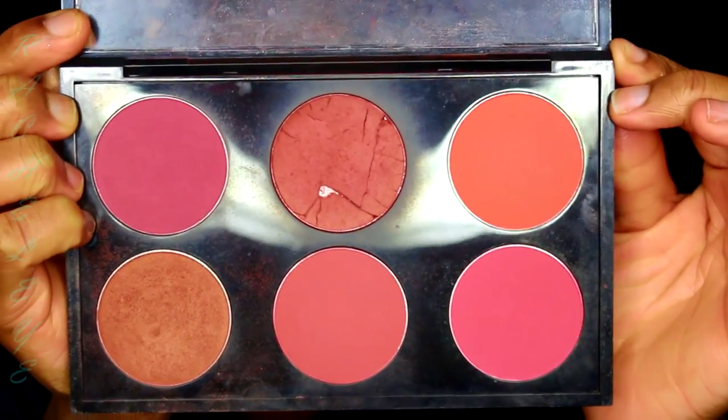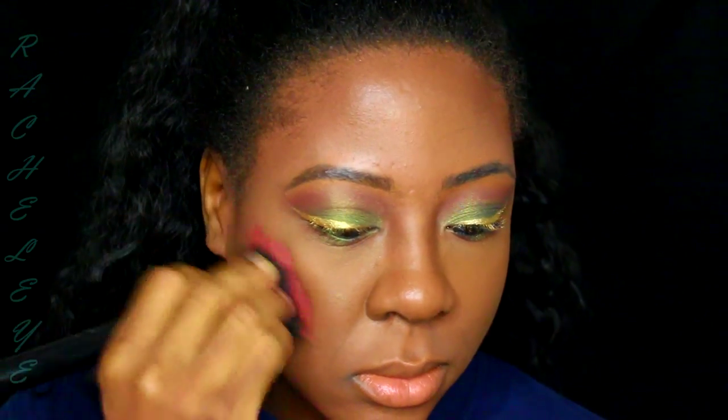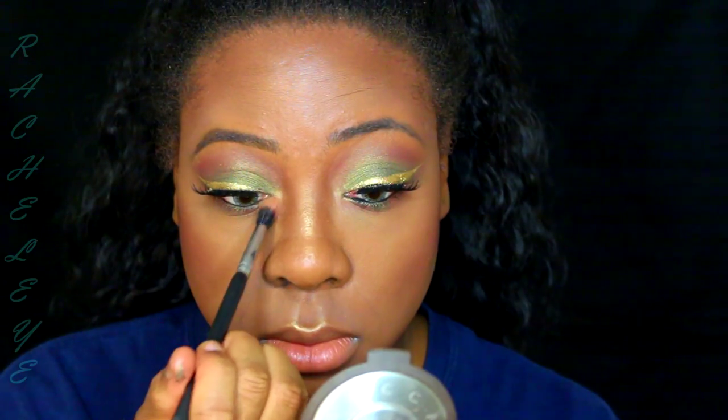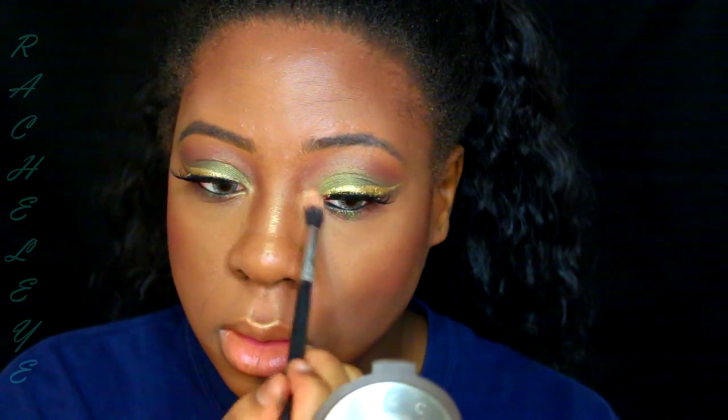Then I'm going to use Raised In by MAC for my blush, highlighting with the same products as usual. Now that I have my lashes on, I'm going to put in Becca Topaz, which I used to highlight, as my tear-duct color. When you wear green, I really like wearing peachy nudes because it goes so well with green eye looks — that's like the perfect nude. So I'm going to get a certain MAC lipstick and clean off my lip balm first.